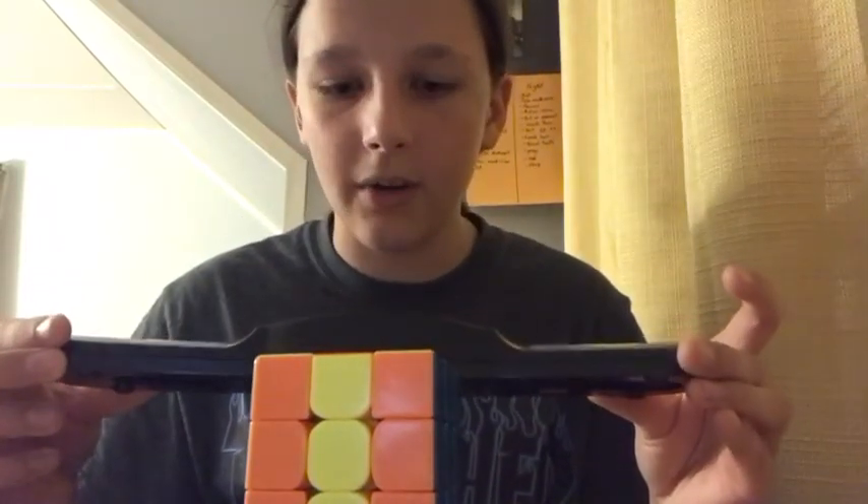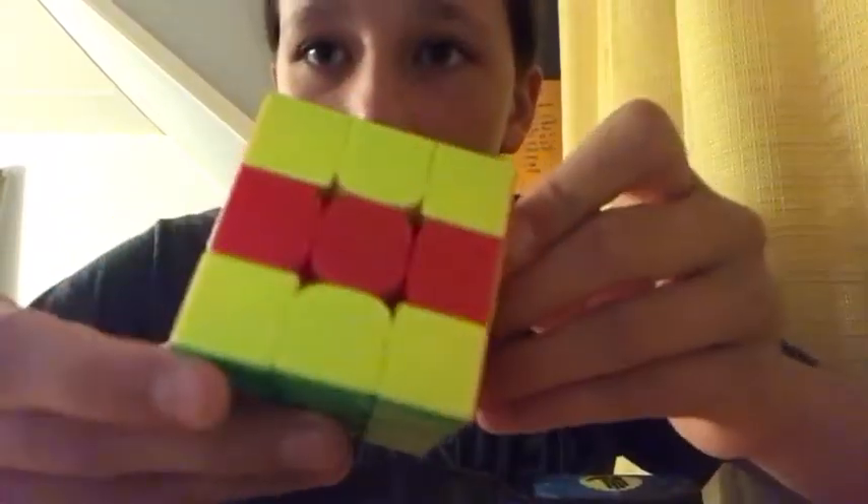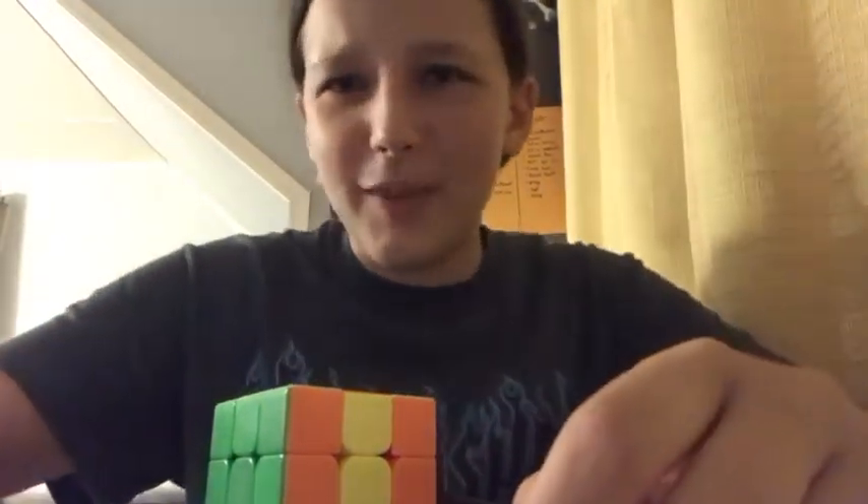I got 19.160 — that could have been a new PB but I got a DNF... no, no, oh the pain! Actually I didn't mean DNF, I meant plus two. I had a plus two, dude — that's 22 seconds. Plus two. That was close, I almost beat my PB by a fraction of a second. I almost beat my record — oh gosh, plus two.